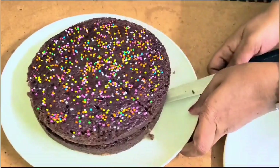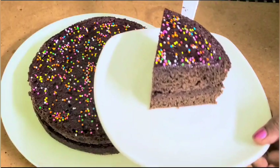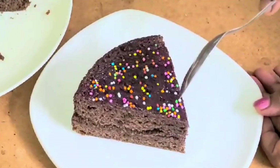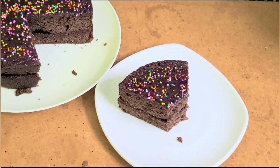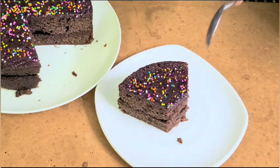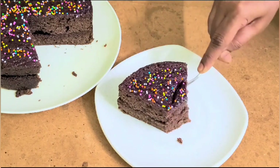December 1st, we have a new season for Christmas and New Year. We have a new season cake for Christmas and New Year. This cake is very special for my kids.